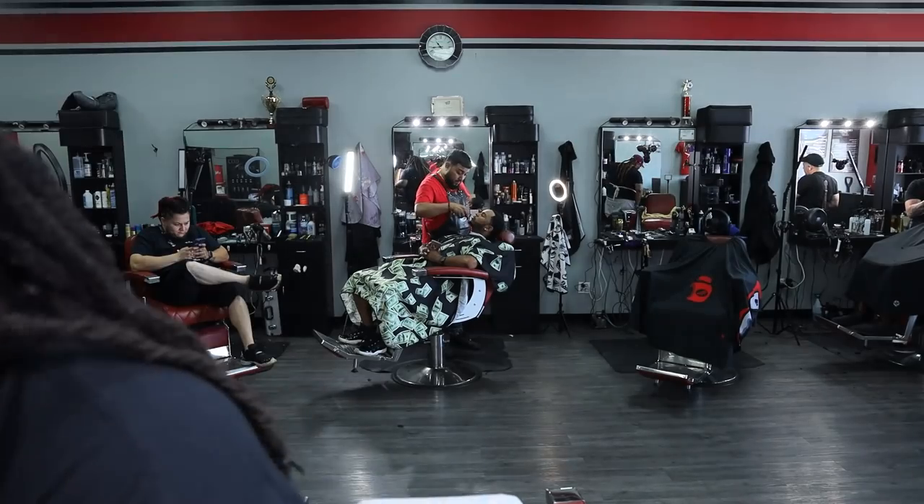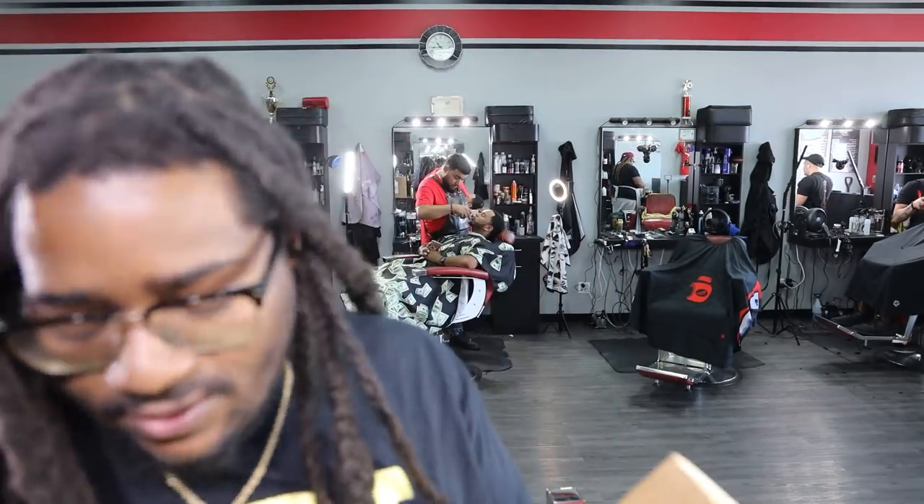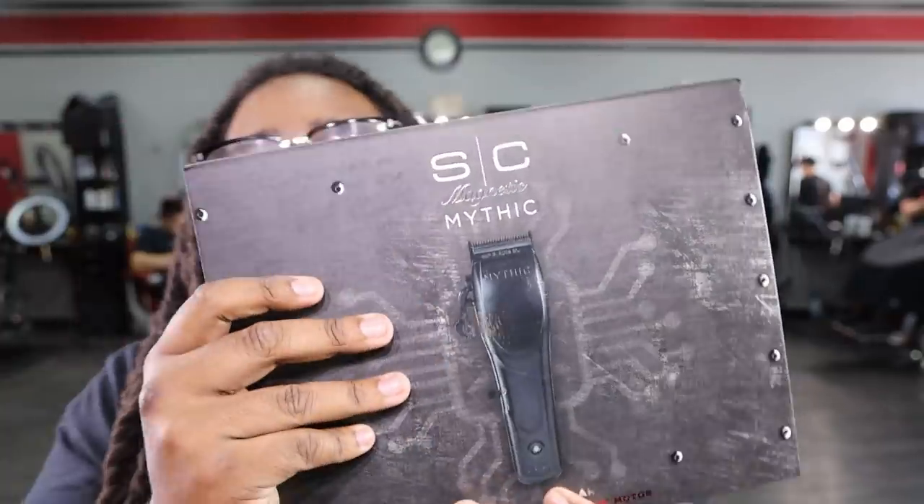YouTube package. Real quick, let's see what we got. Let's start with this one from Stylecraft. We got the Stylecraft, the Mythic.